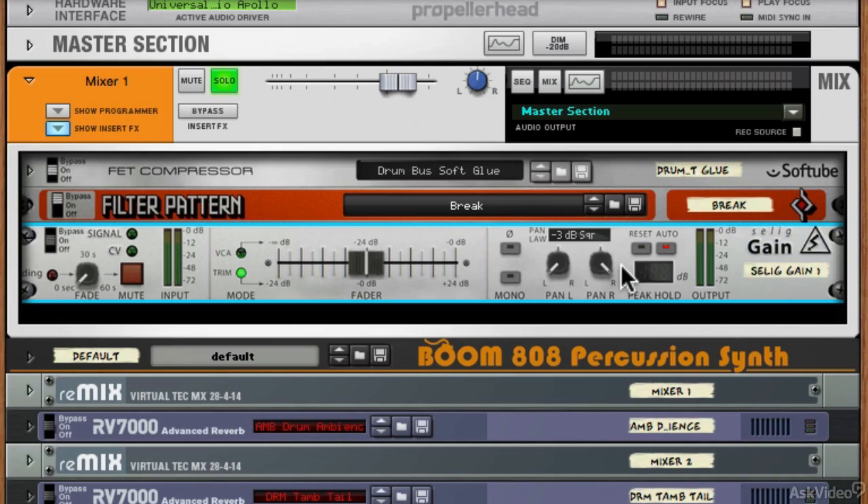We're going to take a look at another couple of rack extensions by Selig now — a leveller and a de-esser.